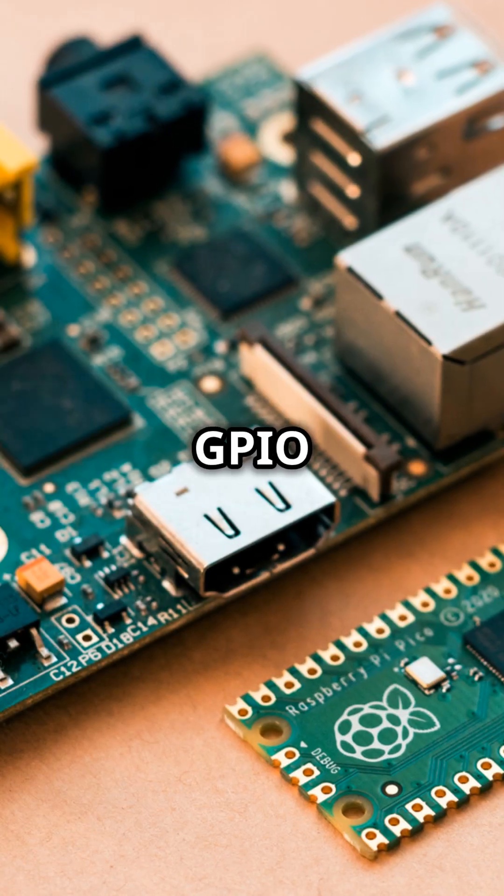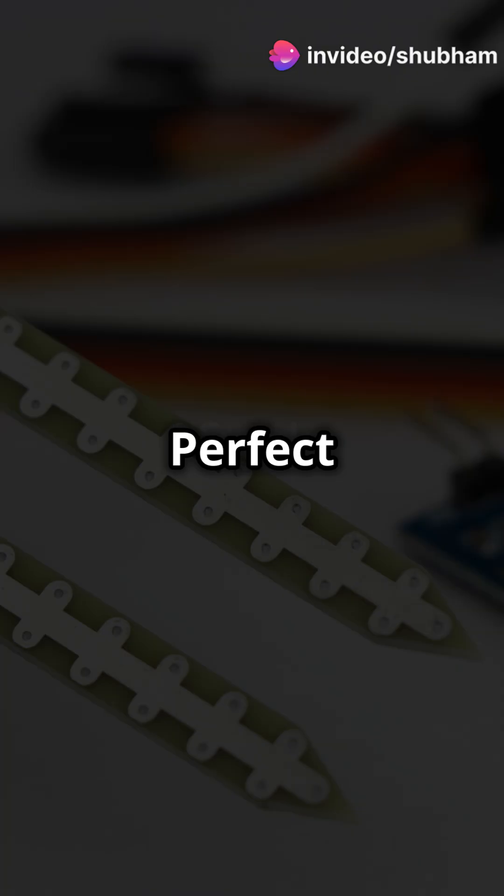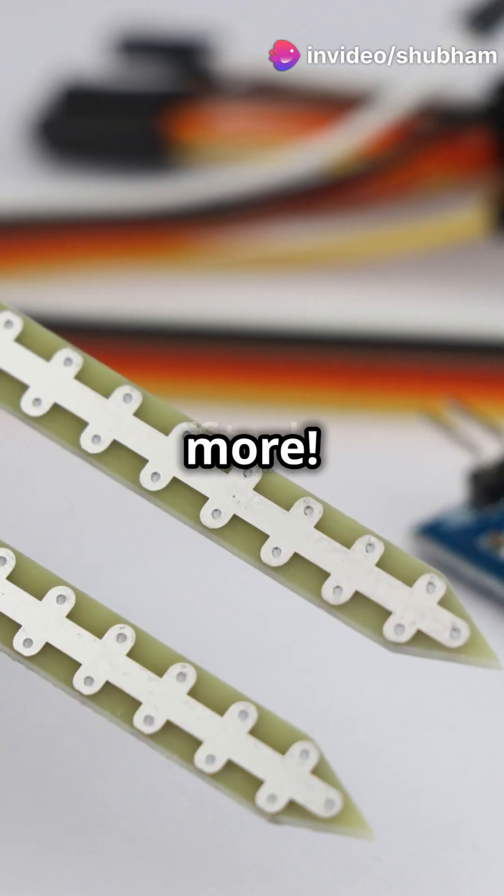You've got 26 GPIO pins and support for I2C, SPI, and UART protocols — perfect for connecting sensors, motors, and more.